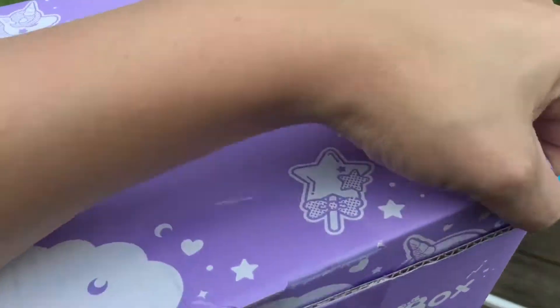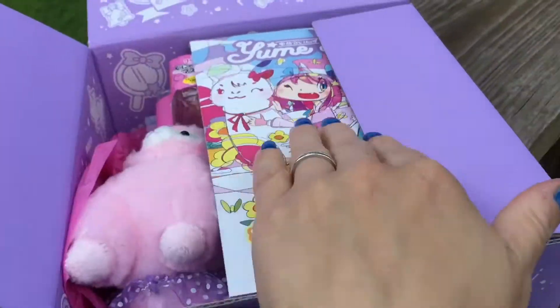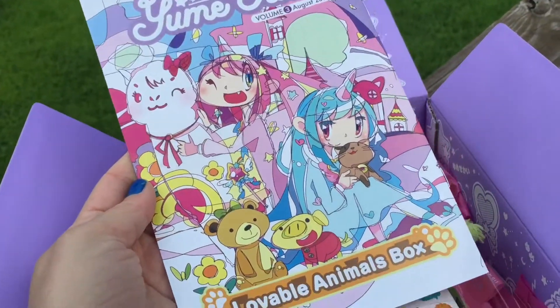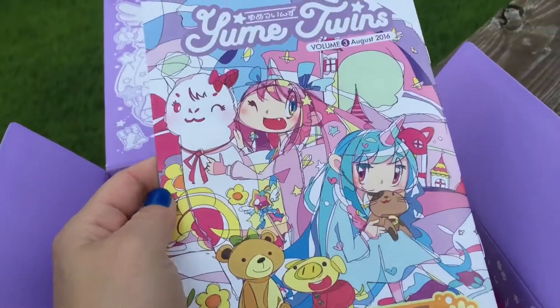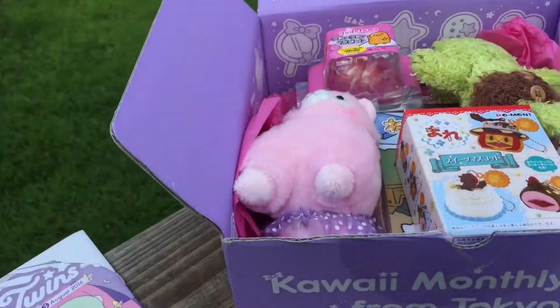Let's see what's in this. Let's get it open — and here is the little booklet pamphlet that has all the information inside, but we'll save that for last so we don't have any spoilers.